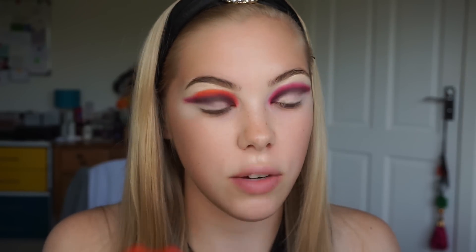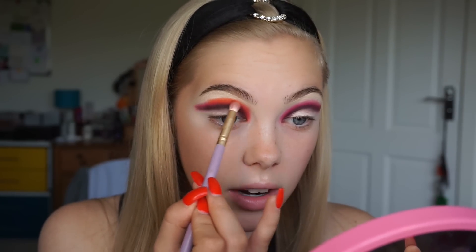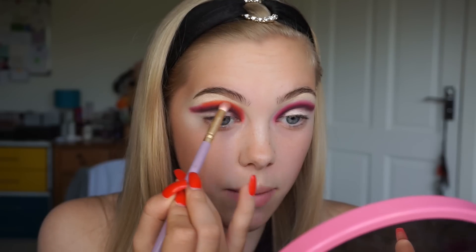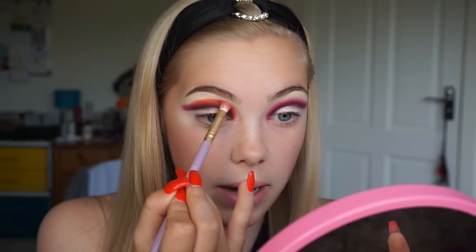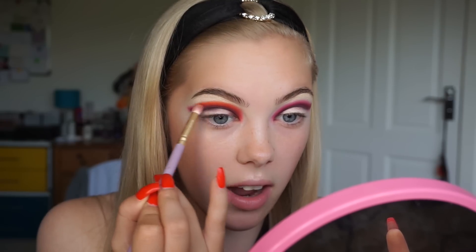Something I like to do within my blending routine is I like to take it section by section, so I always start in the middle of my eye and then I'll take it in the inner corner and then the outer corner, like I did with the first shade. You want to make sure that each section is blended before going on to the next one, otherwise you're going to be ending up with a harsh line.